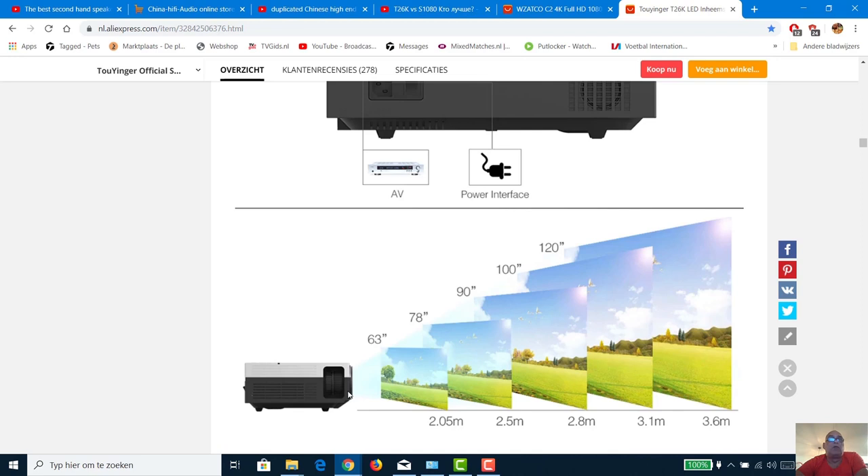My wall is not perfectly flat, so I'm not sure what I'm going to do. A new 120-inch electric screen costs about 150 euro, so that's an extra investment. From 3 meters 60, the T26K gives a 120-inch screen. I'm also not sure whether to beam between my speakers, since my speakers are too high.